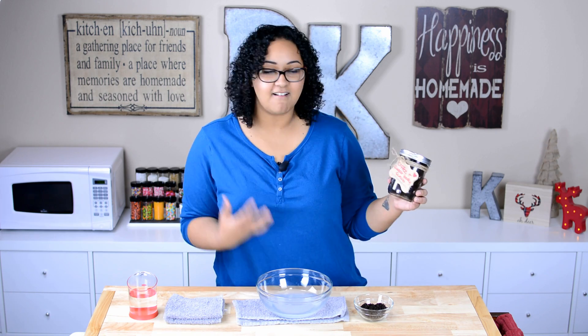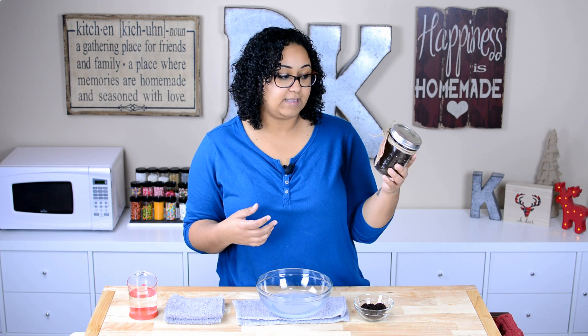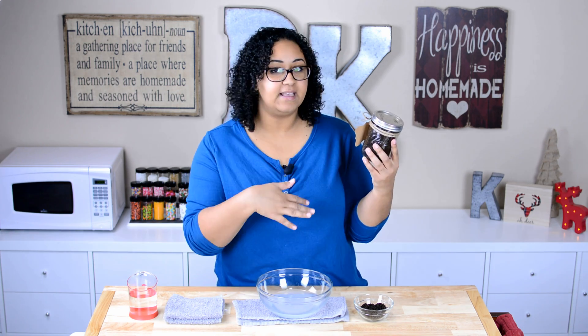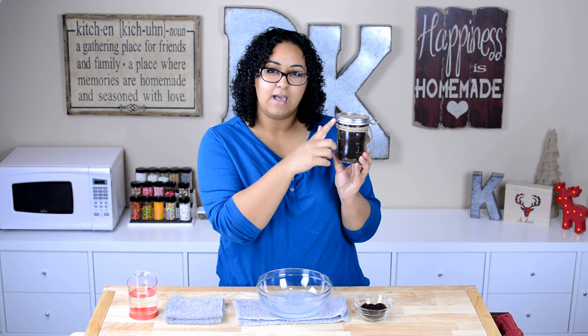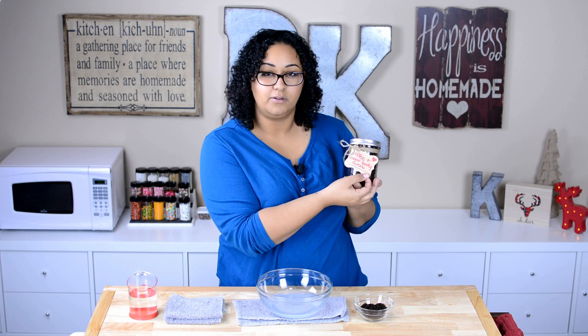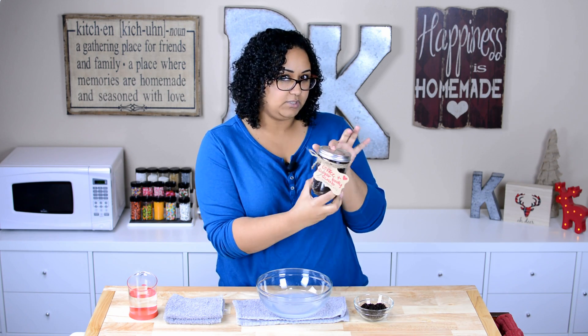So there we have it, guys — our coffee and sugar body scrub is all done. I packaged this up because I am going to be giving it to one of my family members. I put it in a pint-size mason jar, then took some twine and wrapped it around a few times, and tied a little tag from a craft store with a bow. I hope she's gonna love it.